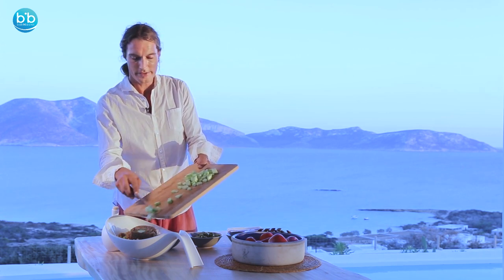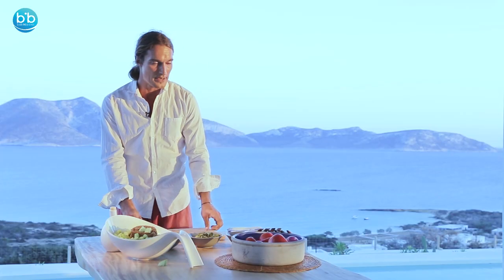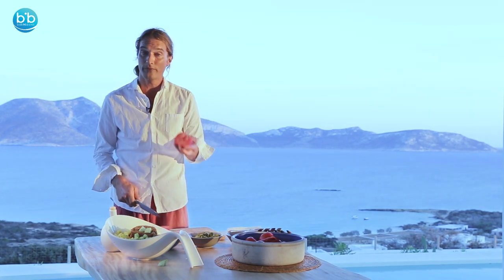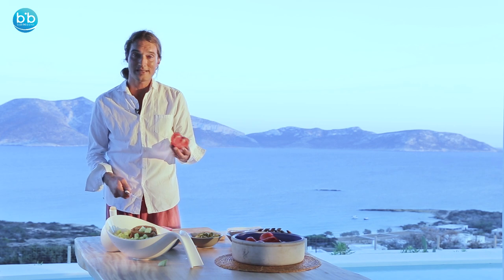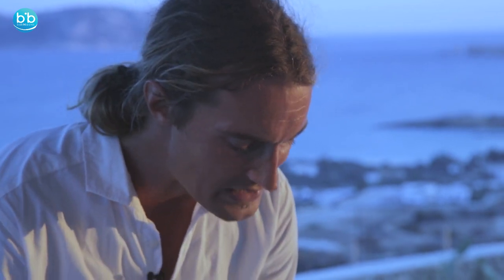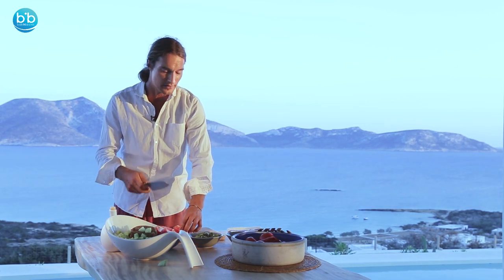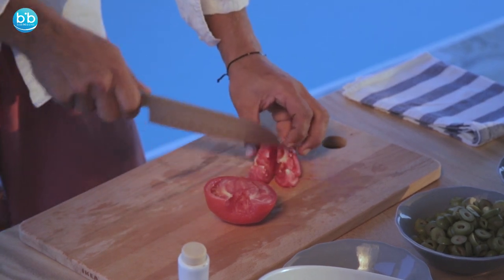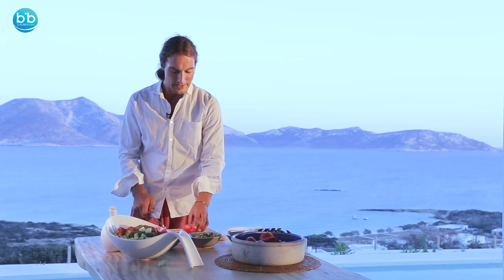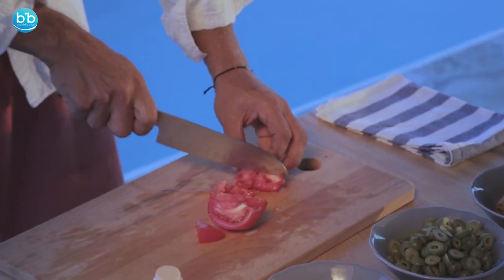We're going to add the cucumbers and on top of that we'll also add tomatoes, which are now in season in Greece and are really juicy. Tomato is actually a fruit — a very flavorful fruit — so it will give a really good sensation when freshly picked from your garden. Always remember to eat the tomato when it's red. That's a sign that the lycopene — an anti-inflammatory ingredient inside the tomato — will help protect you, for example, from sunburns during the summertime.